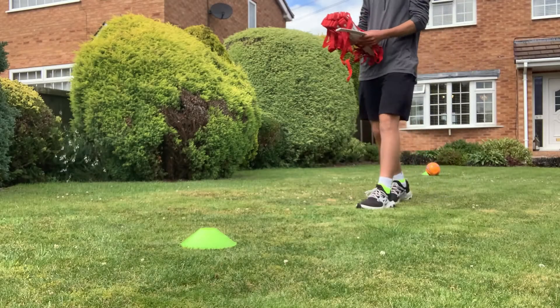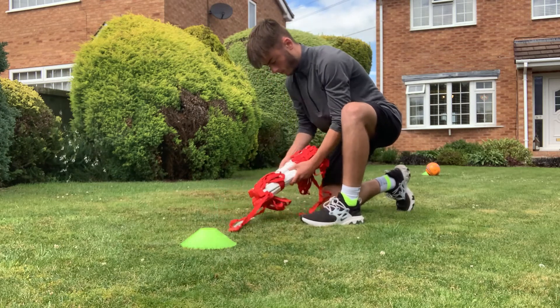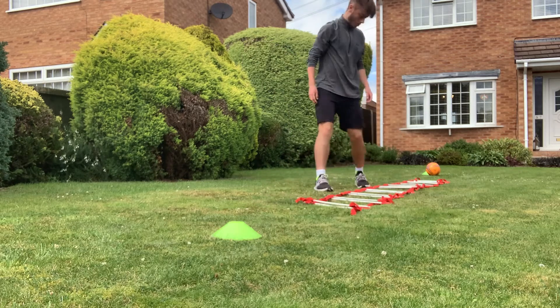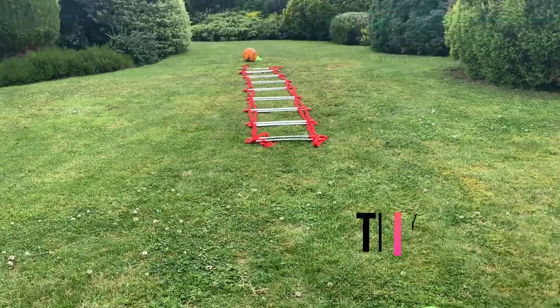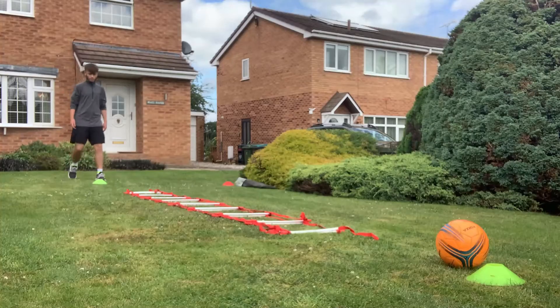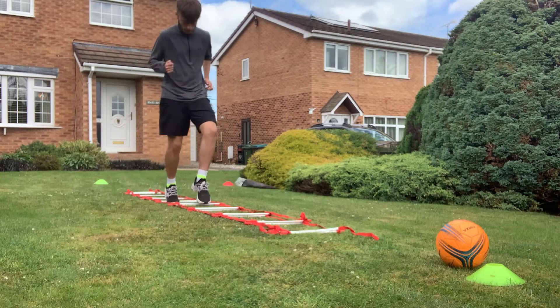Today's activity is called the Agility Test. I decided to try out my new agility ladder which came last week, giving it a go with an activity you can also try out yourselves at home. Here you can see me setting up the agility ladder in between two cones and a football, but if you do not have an agility ladder at home you can replace this by using cones or any open space you have.